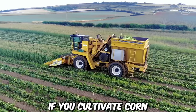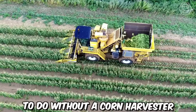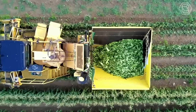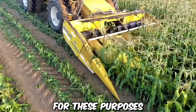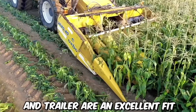If you cultivate corn on a large scale, then you certainly know that it's impossible to do without a corn harvester. Such machinery significantly accelerates the harvesting process, increases productivity, and consequently reduces costs, allowing you to plant vast land areas every year. For these purposes, the Oxbow Superjack Combine Harvester and Trailer are an excellent fit.